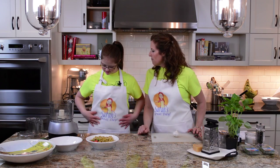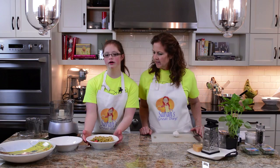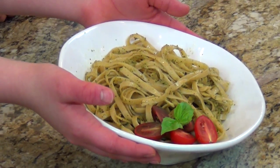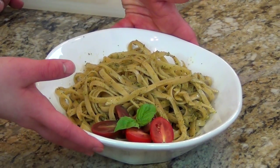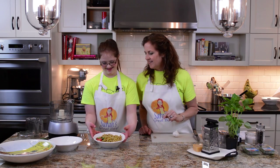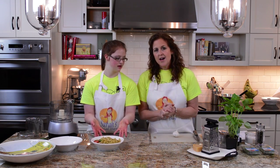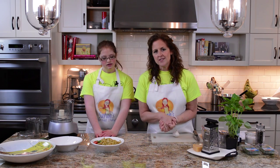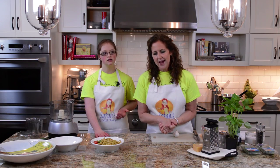We'll see you in the kitchen in a minute. Okay, Sarah, we are back in the kitchen. Can you show our friends what we're going to make today? We're going to make yummy, yummy pesto. We love pesto. We had pesto last night with Uncle Jim and Bob, and Joe and Abby. We are going to show you the ingredients — you can pause the screen if you need to put them all together and we'll see you back in a second.